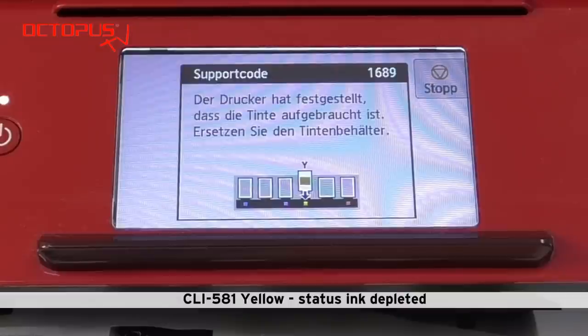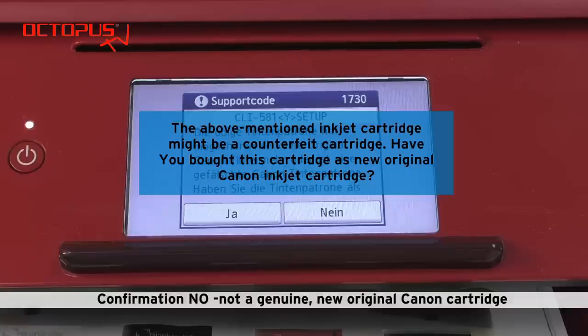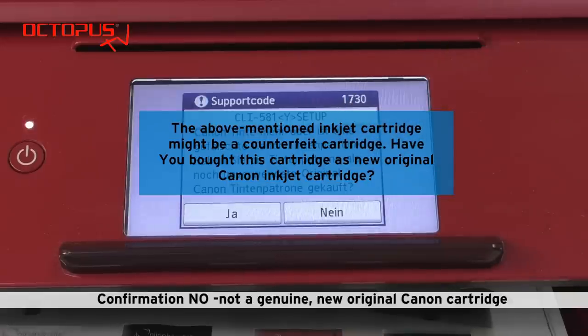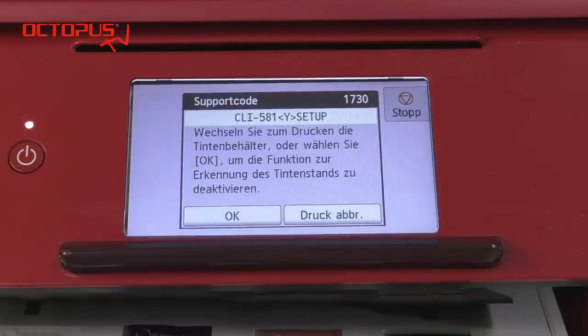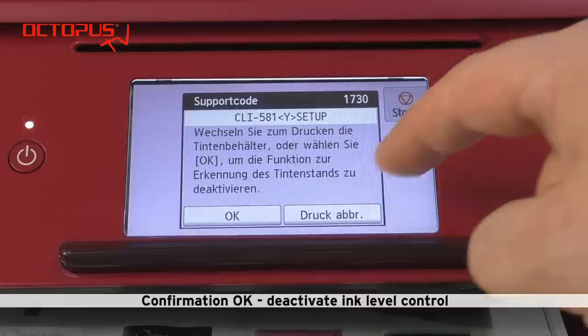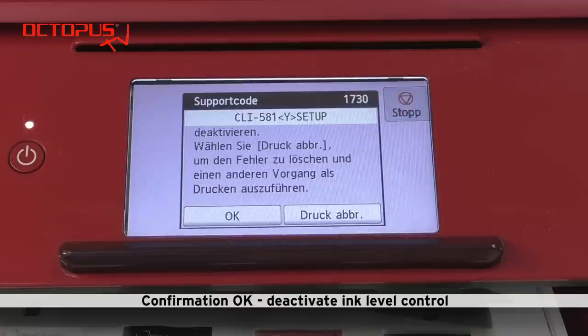It is for our refilled yellow cartridge CLI 581. The message says that the cartridge is empty. But still not a problem as long as you are using original Canon cartridges. We took our refilled cartridge out of the printer and set it back. Following the instructions on the display we confirm with NO that we have not bought this cartridge as a new original cartridge. Now in the next step we have the option to deactivate the ink level for the refilled CLI 581. Therefore we confirm by pressing OK.